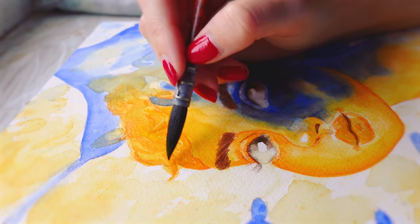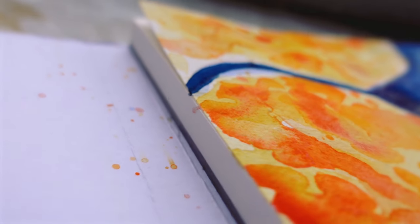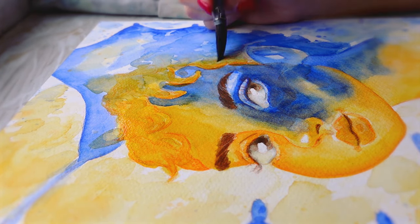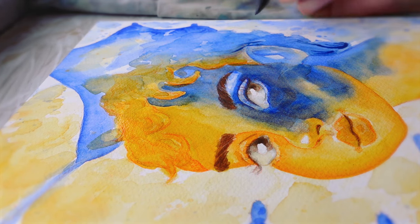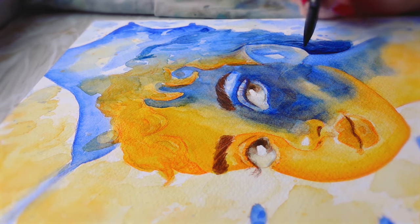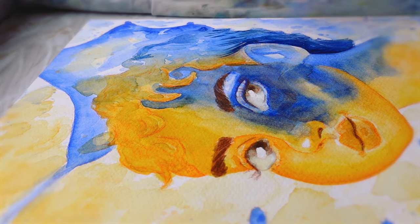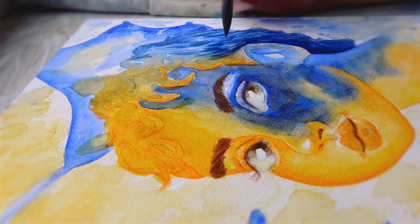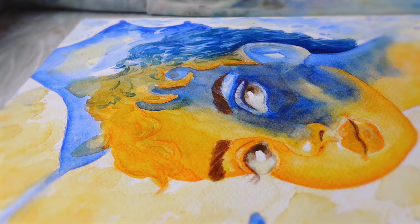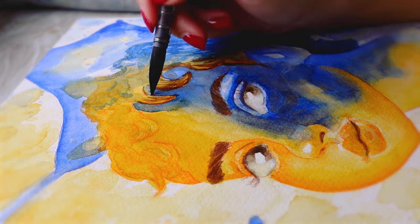Another thing to note is that the glue around the Fabriano Artistico paper goes around every edge except for one corner, the top left. To remove Arches paper from the block, the gap is on the longer side on the left right in the middle, so it doesn't hinder working on the paper at all. Whereas because this gap is literally in the corner and exposed, when you're painting it can lift up, move the paint around and create pooling. Arches paper also uses a thick black glue that is very noticeable and secure, with only a tiny gap in the middle where you place your knife to open it up. The Fabriano glue is clear and doesn't seem as thick, and cutting out the entire corner seems like a very big and unnecessary move, because the paper doesn't seem very secure.